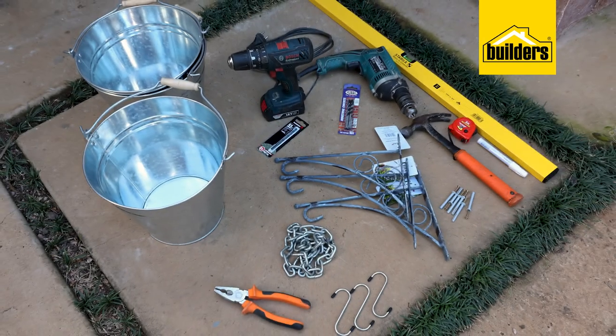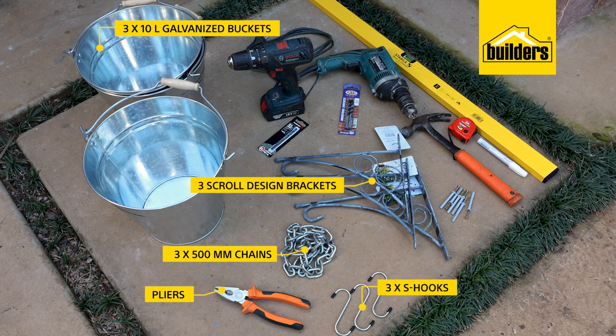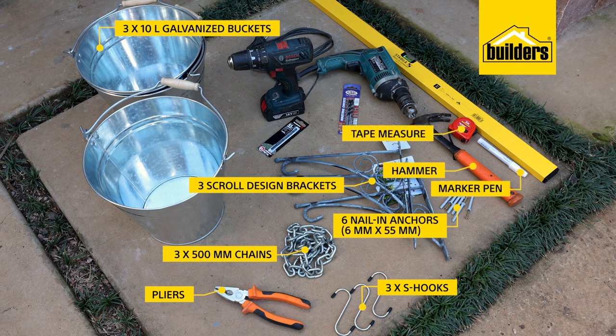What you'll need for this DIY: three 10-liter galvanized buckets, one set of pliers, three lengths of 500mm chain, three S hooks, three scroll-design brackets, six nail anchors which are 6 by 55 millimeters, a hammer, a tape measure, a marker pen, a spirit level, a masonry drill bit, a metal drill bit, a cordless drill, and an impact drill.